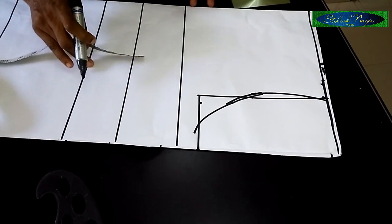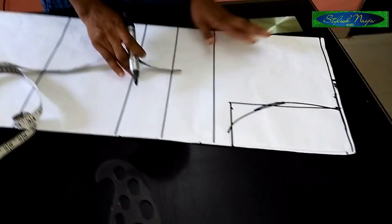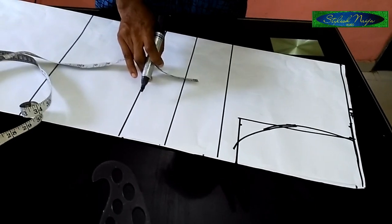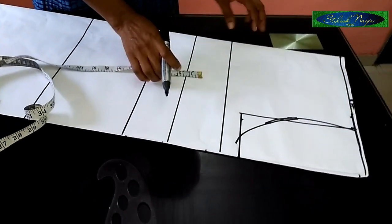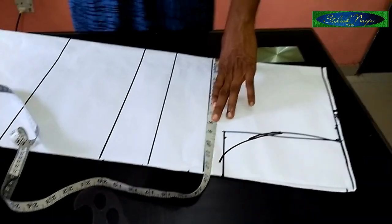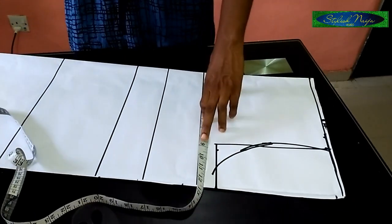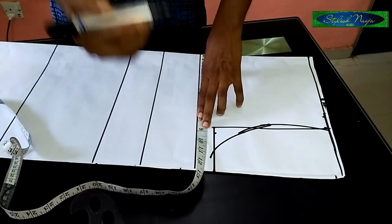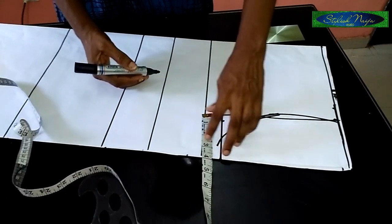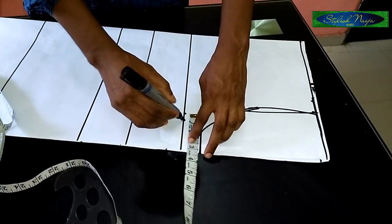The back and the front are together because this dress does not have a zipper. As I mentioned, it's good to use a scuba or a crepe fabric that is stretchy, so it does not need a zipper at the back. The bust is 36 inches — when you divide 36 into four you have nine inches. I'll add a one inch allowance to it.